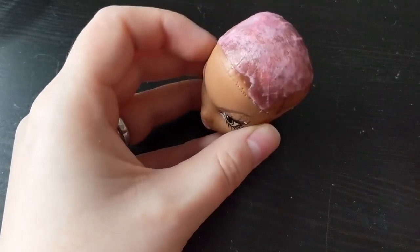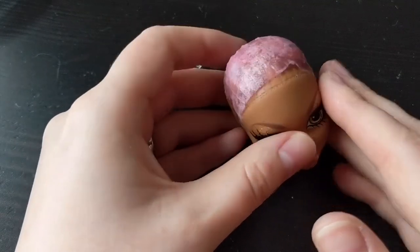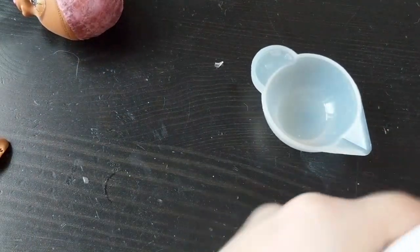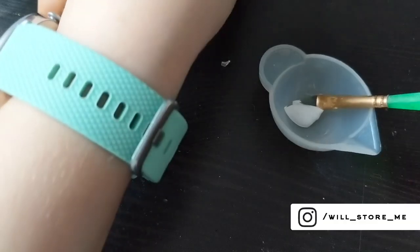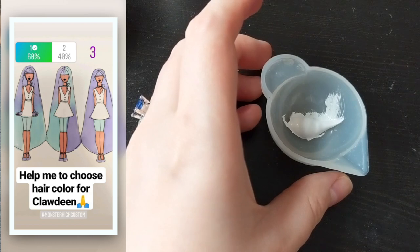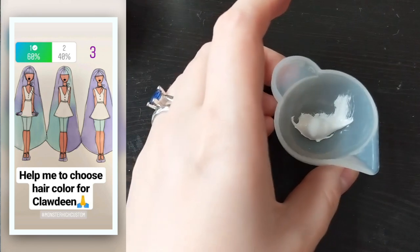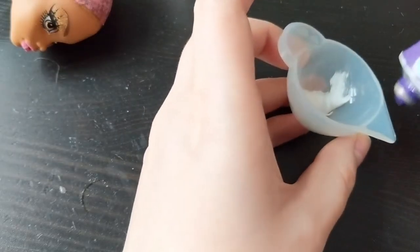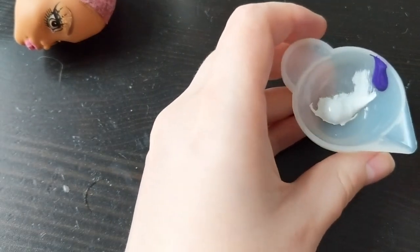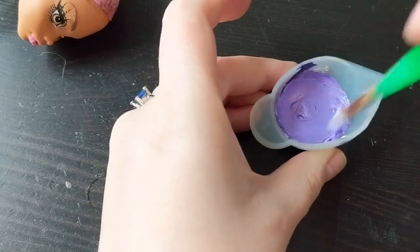Now just use acrylic paint to cover the head. On Instagram, I asked you to help me choose a hair color for Claudine, and the winner is the first option. So I take white and purple acrylic paint — I don't use gouache paint for this because it's not water resistant. If you want to wash or style the hair, the gouache will spread over the head and hair.